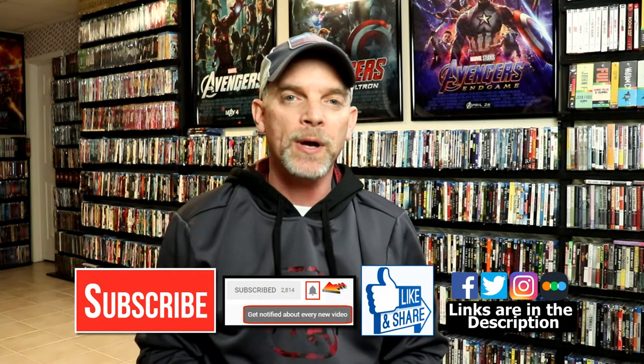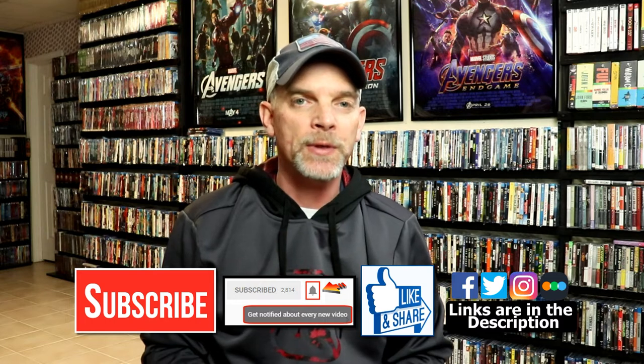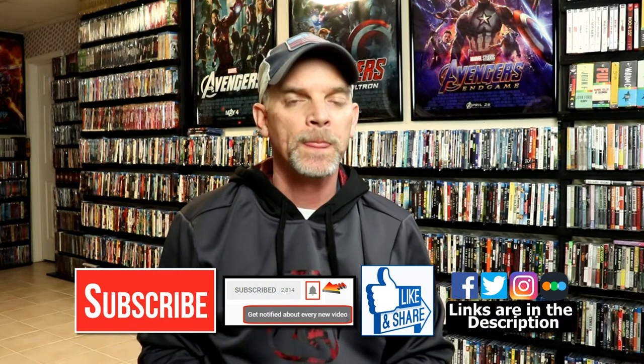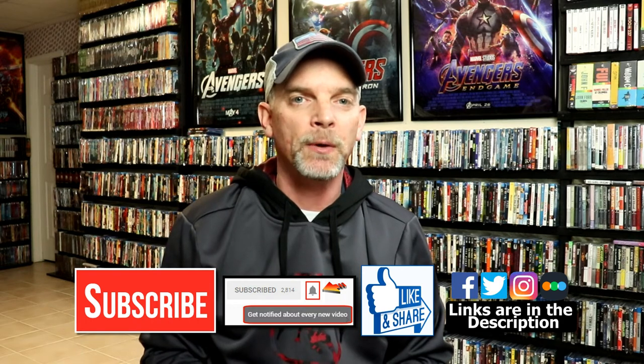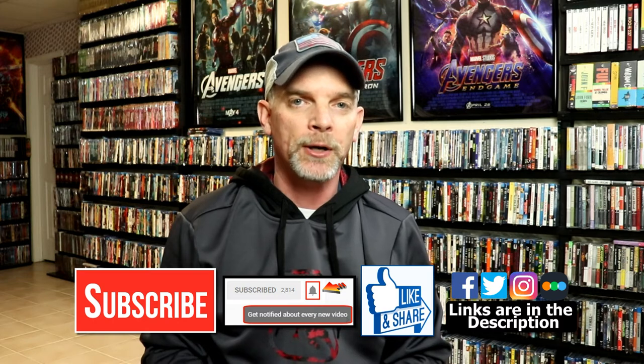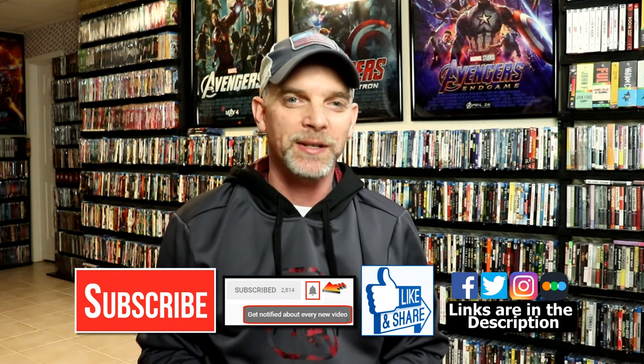If you haven't subscribed to my channel, I'd really appreciate it if you subscribe. Please remember to hit that notification bell so you can be notified every time I upload a new video. If you haven't found me on social media, I'm on Facebook, Twitter, and Instagram. If you'd like to check out what I've been watching, you can find me on Letterboxd. I have links below — thanks again for watching, and we will see you next time.